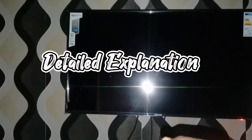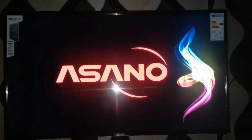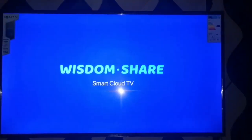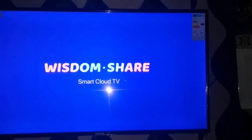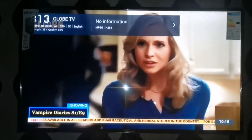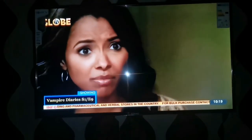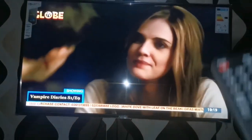Now we're going to turn on the TV and after turning it on I'll go into a detailed explanation of the features and functions. After putting the TV on, this is how it looks — it shows the Asano logo, then brings up 'Wisdom Share Smart Cloud TV,' which is the name of the television. This TV has already been connected to the digital system, so you can see the channels and stations clearly on display.